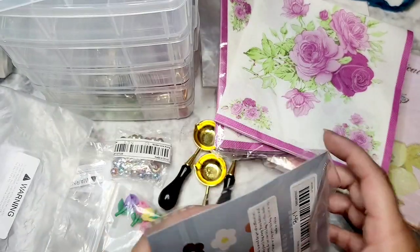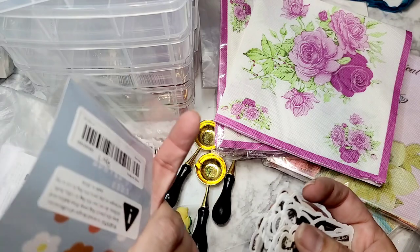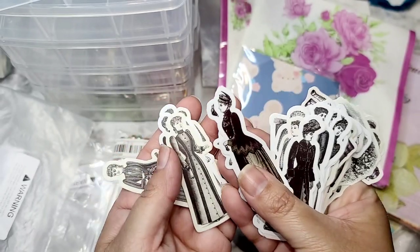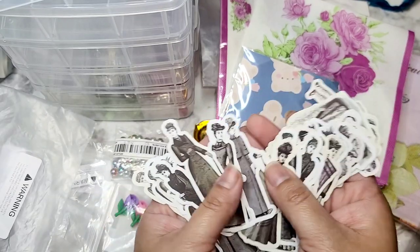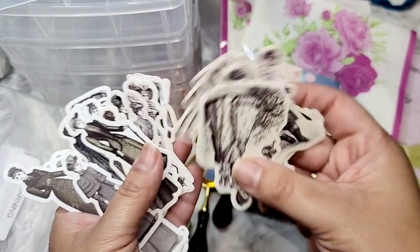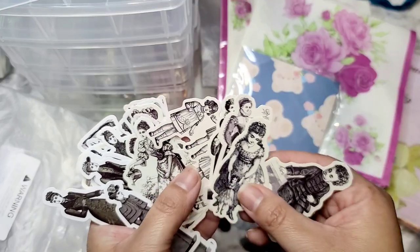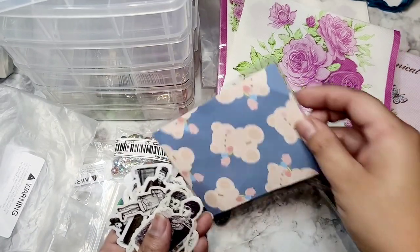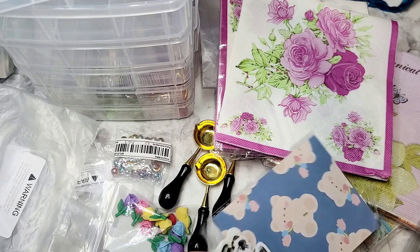The last couple of items: I got these little doll stickers — they were a dollar forty-eight and I think there are about fifty pieces. These are little vintage dolls that I thought would be really good for my Victorian and vintage junk journals. I have so many ideas of what I want to do with them. There are some beautiful little ladies and even a little boy in here. I'm super happy I picked those up because I have a couple of ideas for how to use them.